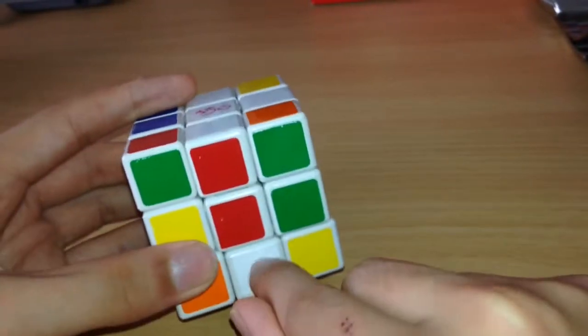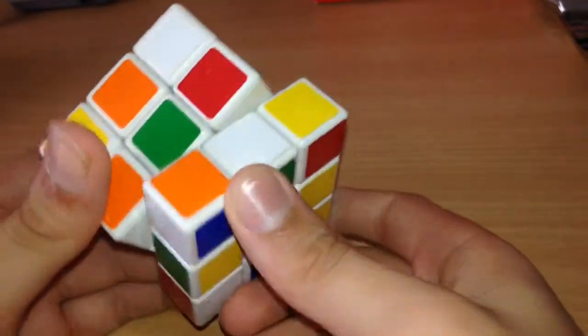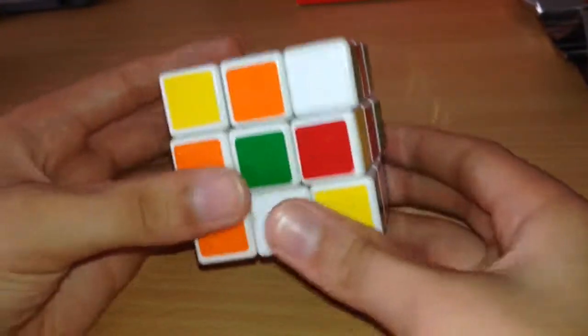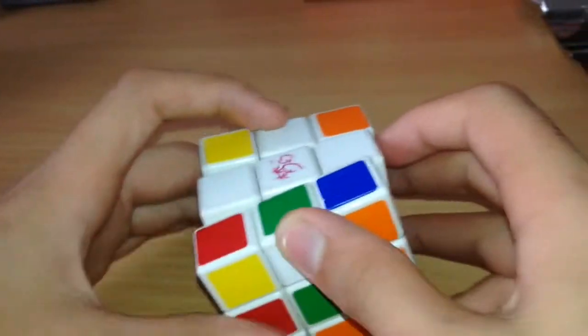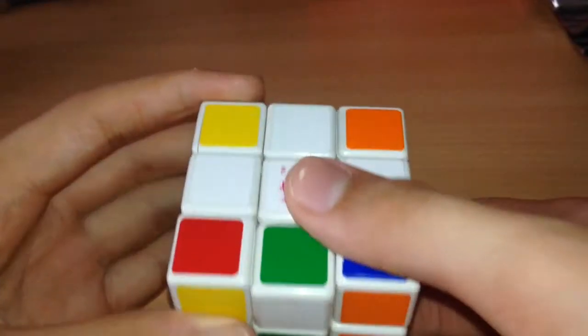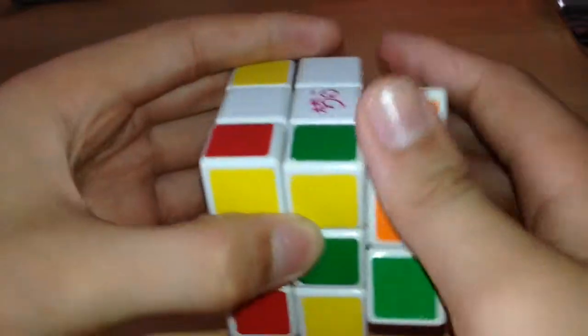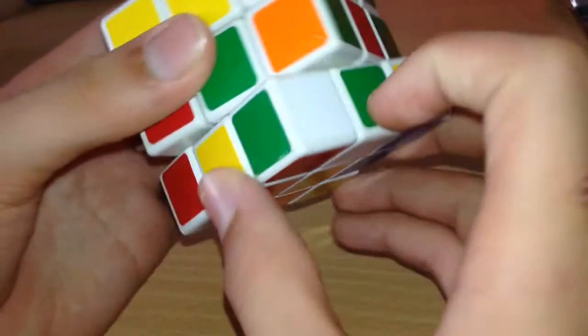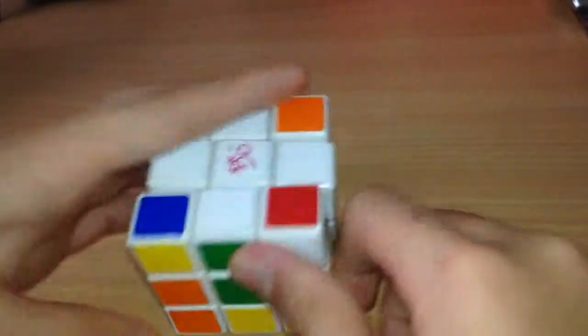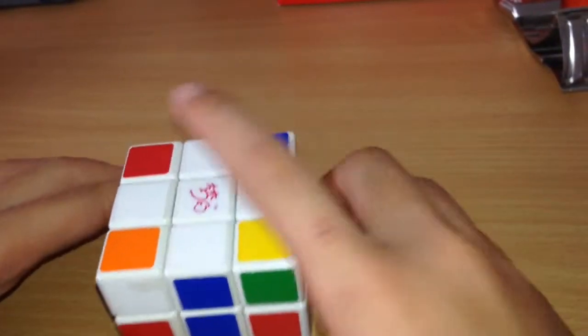There are cases where you see a white piece facing up and you cannot just line it up because another color is already there. So what you want to do is move it toward the correct center — under the green — then turn 180 degrees so the green's on top. Then move the middle piece down, move the other side away, bring it back. Then turn 180 degrees and you have the white cross.